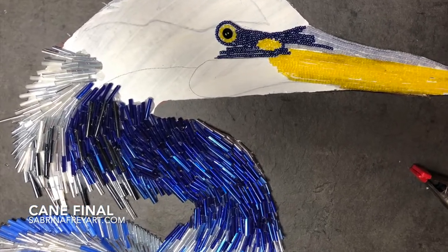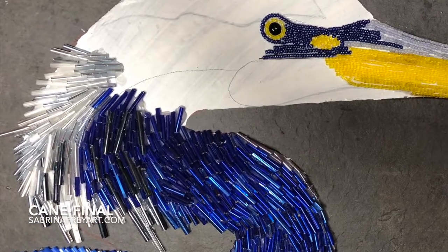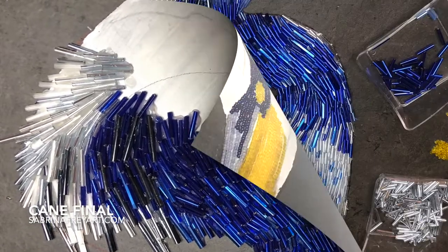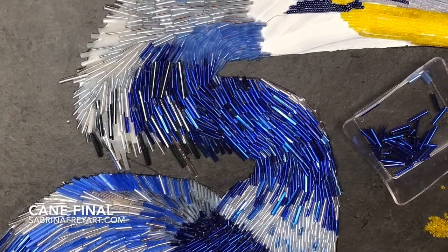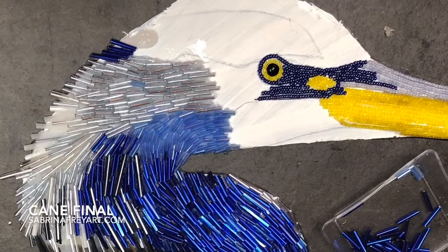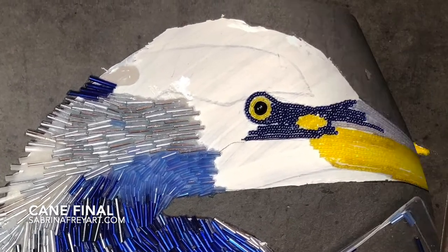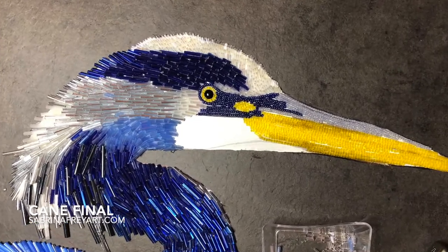I'm also introducing some seed beads to do the details on his face. When you start to get into their faces, the details get very intricate, so I incorporate several different sizes of beads — sometimes using super tiny bugle beads, and then usually seed beads for the intricate detail work.